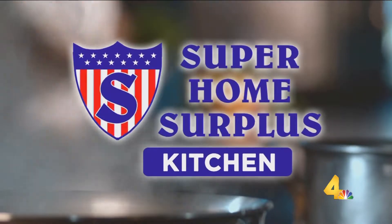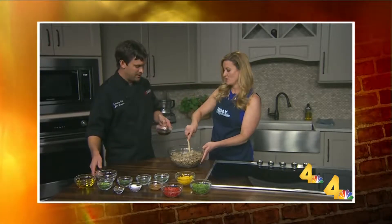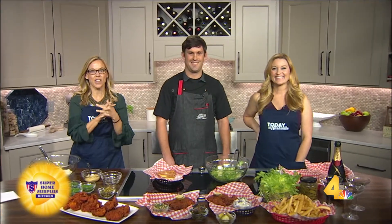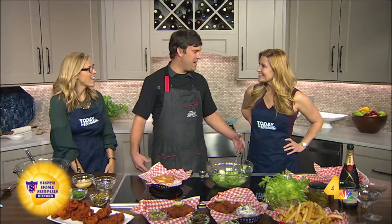He was our first cooking guest in our Super Home Surplus kitchen, so we thought it was only right to bring him back today to celebrate with us. Chef John Lasseter is here with Hattie B's. You've got a special today — a Nashville hot chicken recipe, which just warms our heart. Thank you so much for being here. Hey, thanks for having me. We had to bring you back.